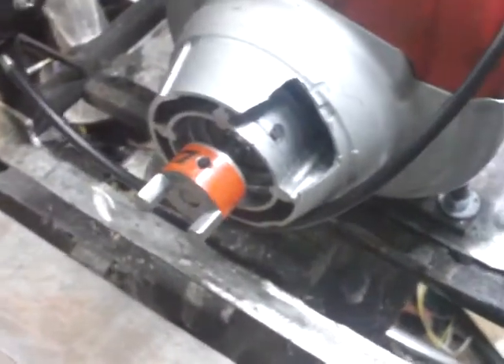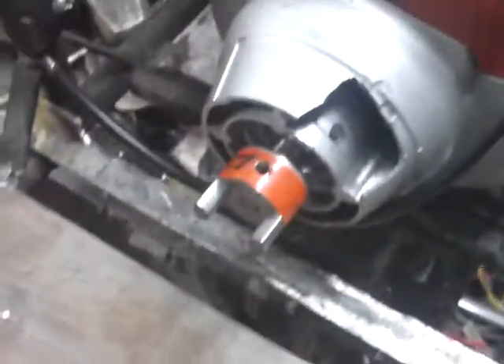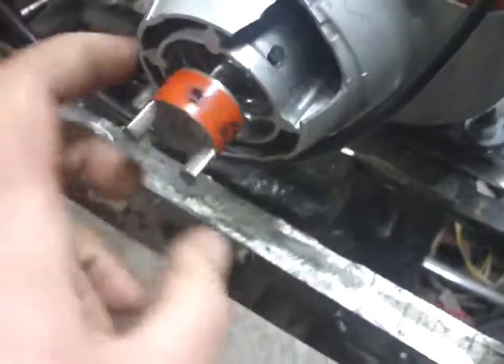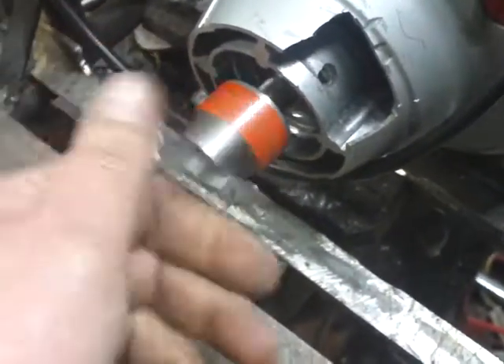Best I could do — sorry about my camera, but eventually I'll be rich enough to get another camera. But we've got the throttle, and decided instead of a chain we're gonna go with a Lovejoy connector.